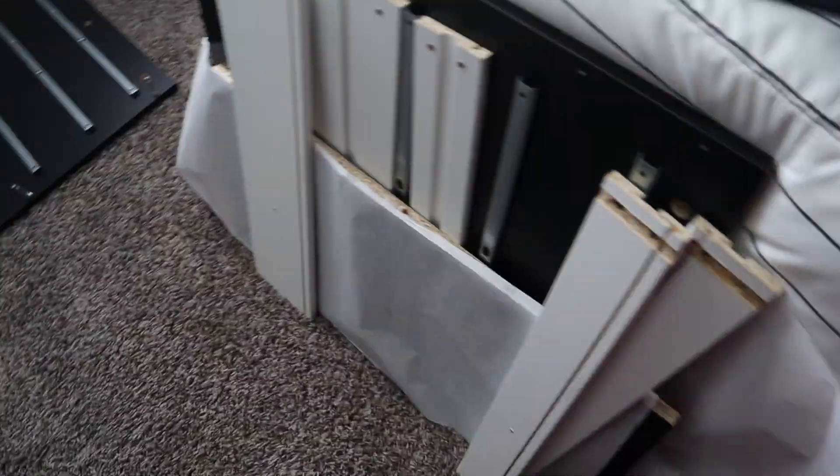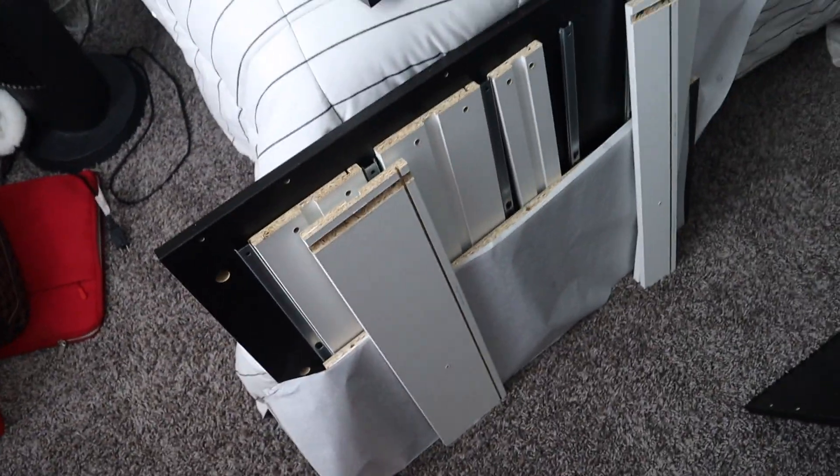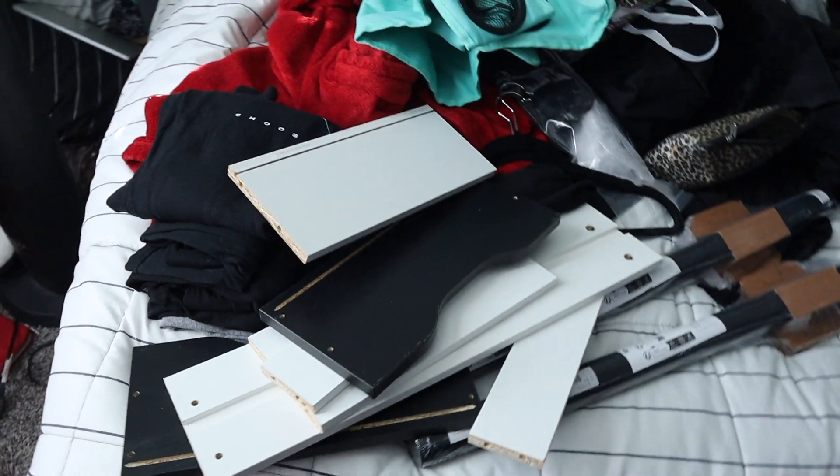What's up y'all, I'm out here trying to be a breed builder today. I am building a desk — not just any desk — a desk from IKEA. I got all my parts right here.